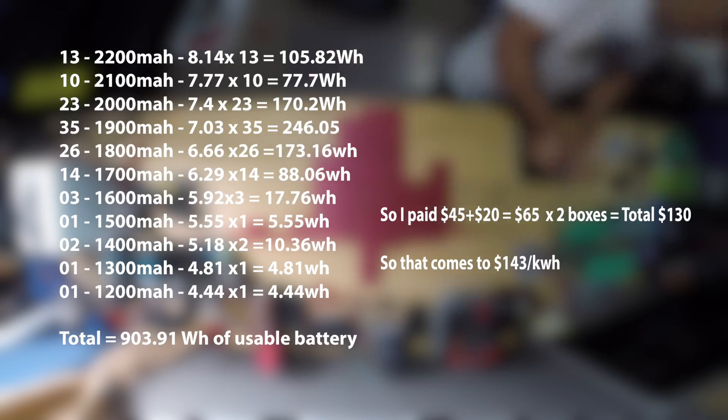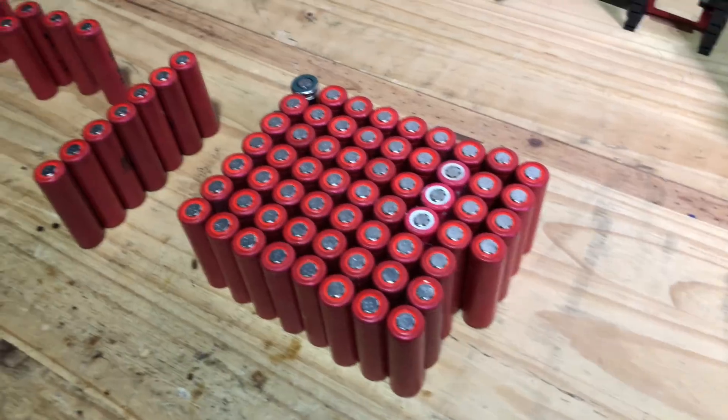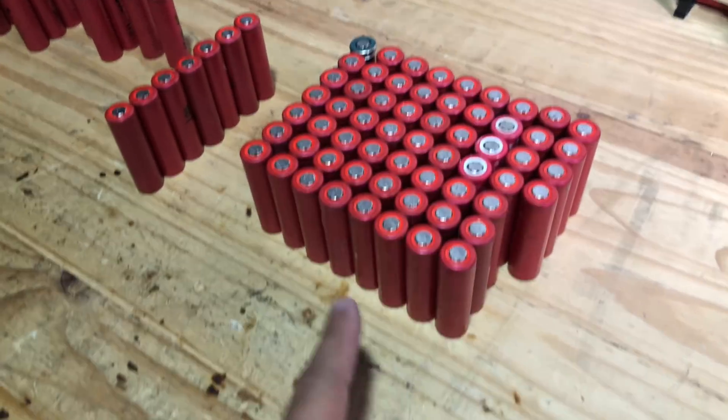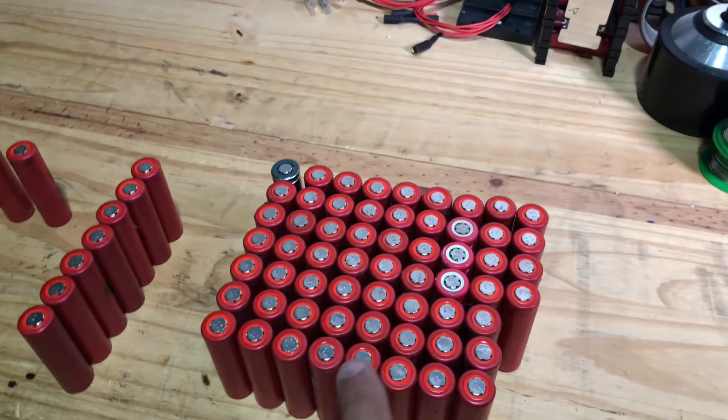Now that's not bad for brand name cells. Sure, you have to do a bunch of work and you have to find a way to get rid of 35% of the cells that were unusable. I will do some experiments with those later in a future video. But for now I want to compare these — generally considered the worst of the modem cells — to some of the other ones.